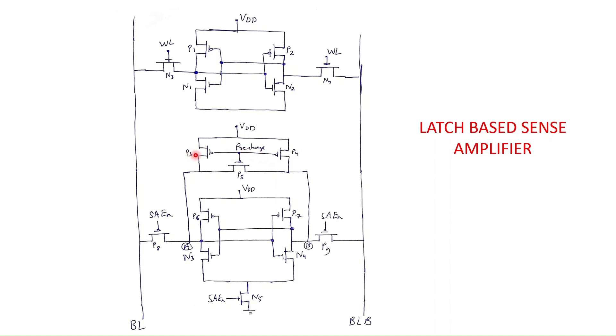That is why it is called the pre-charge and equalization circuit. When the pre-charge signal is zero, P3, P4, and P5 transistors will be on and they will pre-charge the bit lines. Also initially the SAEN, which is the sense amplifier enable signal, is zero. When it is zero, the tail transistor N5 will be off so the sense amplifier circuit will not work. The P8 and P9 PMOS transistors will connect the bit line to the pre-charge circuit and ensure that the bit lines are pre-charged to a high voltage.